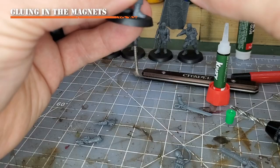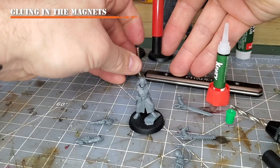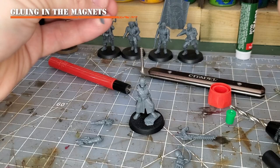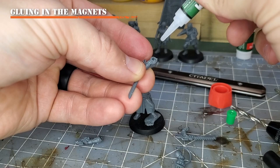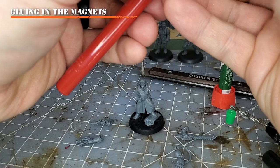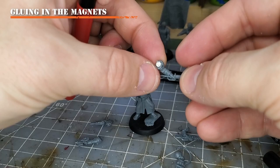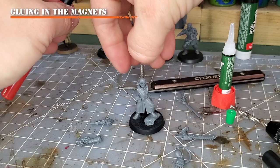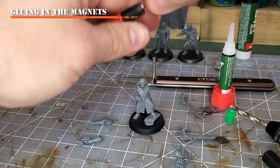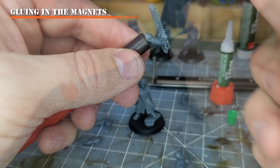Next, place magnets into the weapon arms. Using the polarity tools: red always goes into my weapons, blue goes into the things the weapon is attached to. Pull just a little bit of super glue down inside one of the slots — not too much, because you don't want it to overflow. Push the magnet flat. There we have it — the 3x2mm magnet is in the arm. Repeat this step for all the other weapon attachments.